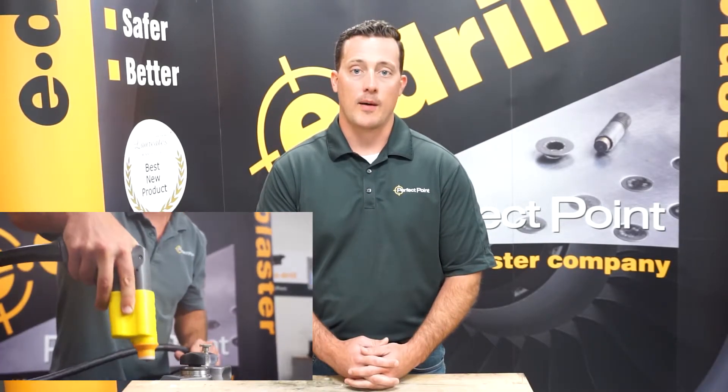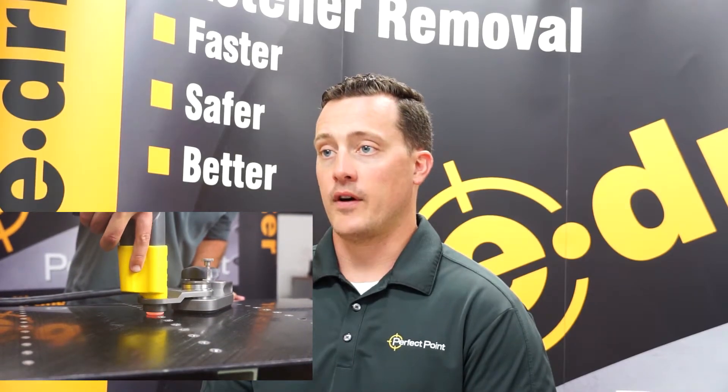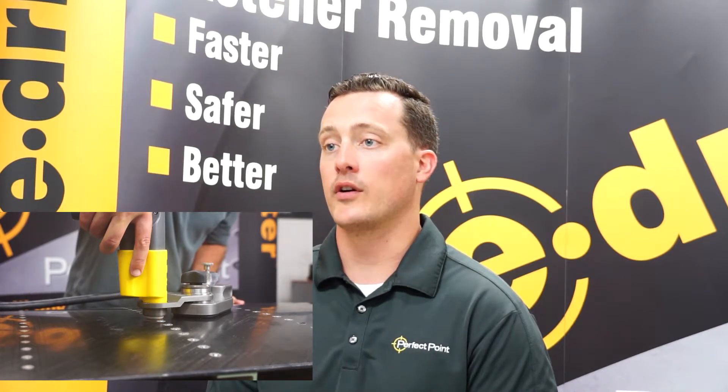First, a little bit about E-Drill — Theory of Operation. E-Drill is the world's only handheld EDM device, and we use that to sink an electrode into the head or tail of a fastener to remove it in a better, faster, and safer way than you get with the traditional twist drill.